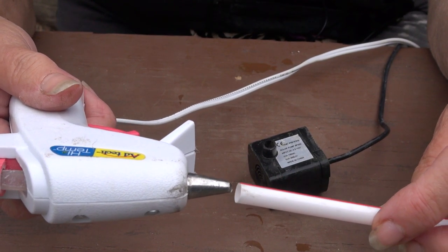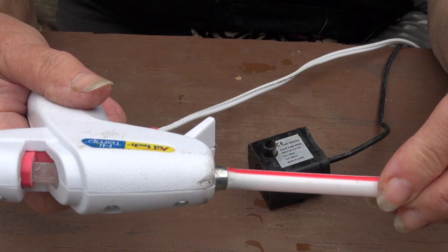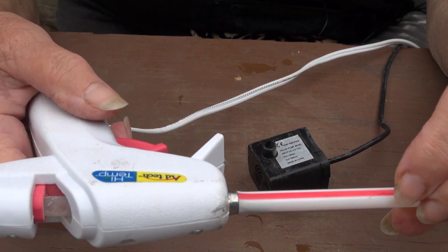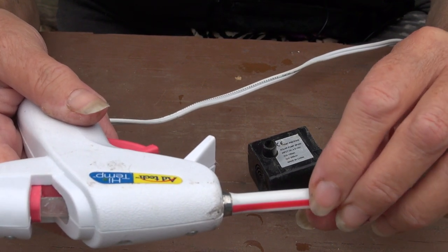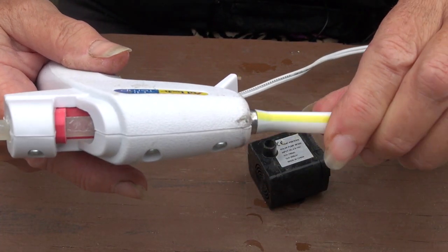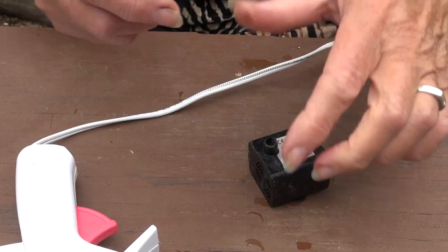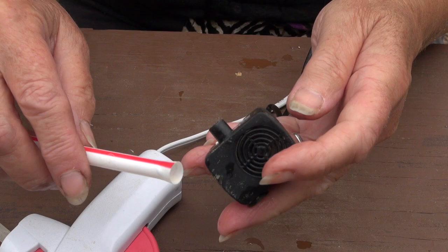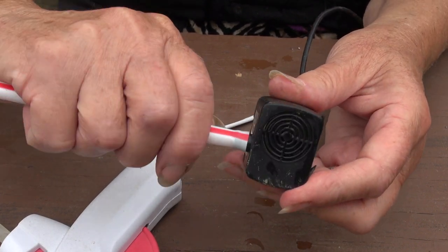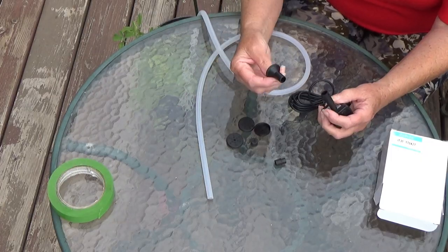If you end up purchasing tubing that's a little too tight and won't go over your solar fountain pump, you can use a hot glue gun. Insert a straw — or you can do it with tubing — and roll it; it will stretch the end just a little bit and then it should fit on your pump really well. Don't use a soldering iron, as that's usually a little too hot. A hot glue gun works perfectly to stretch tubing.